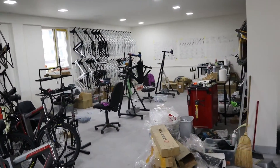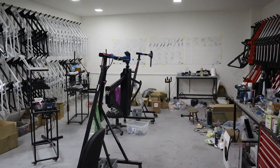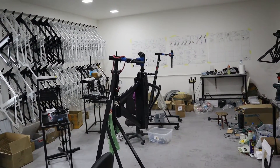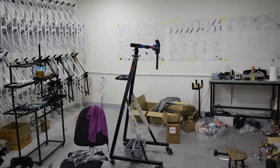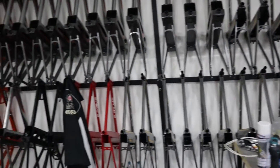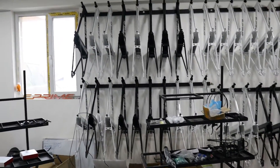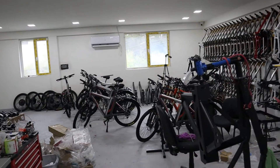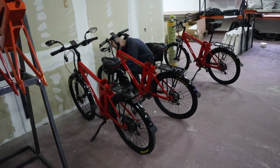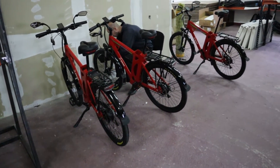This assembly line is specialized for specific orders for customized bicycles. It is individual assembly of the bikes on stands, not on a moving track. Here are the prepared frames already with the stickers, which are specialized. On the wall are instructions on how to proceed with each step for the workers, which is very good for process stability. The finished bikes are here, and in the end you have quality control to make sure everything works perfectly before it is packed and shipped to customers.